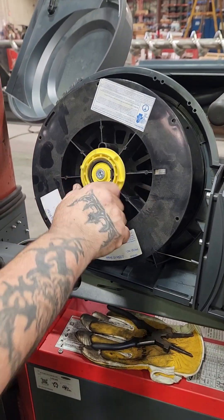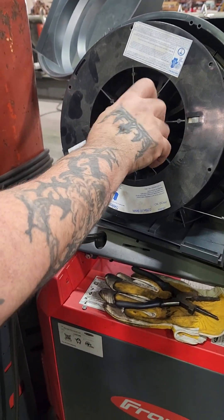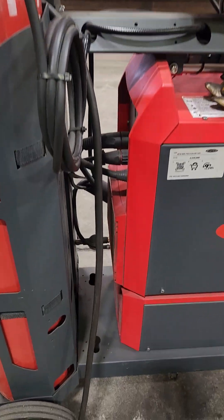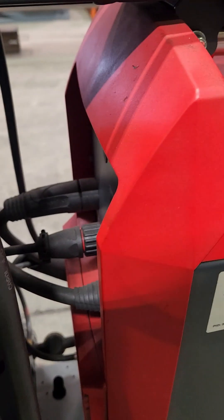Let's show the water-cooled setup. So the machine is connected this way, right there.